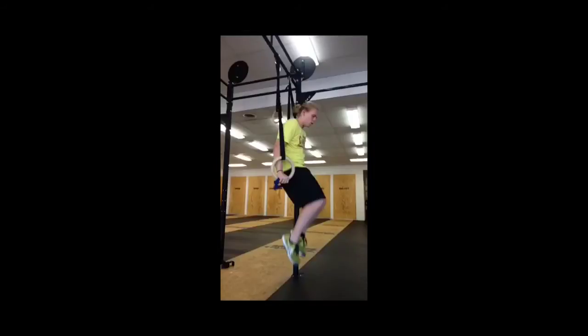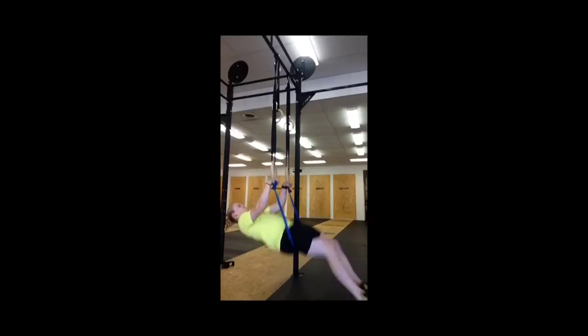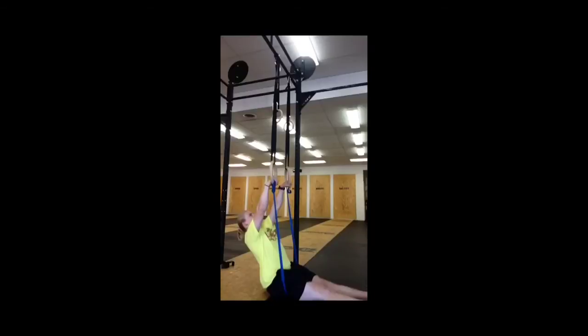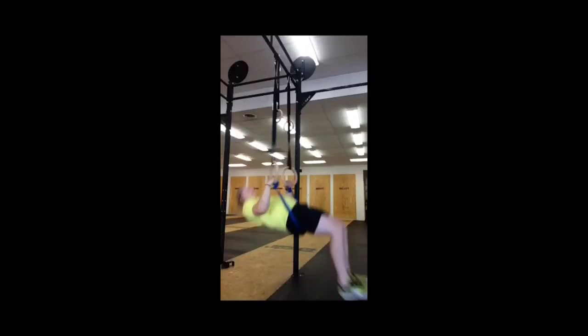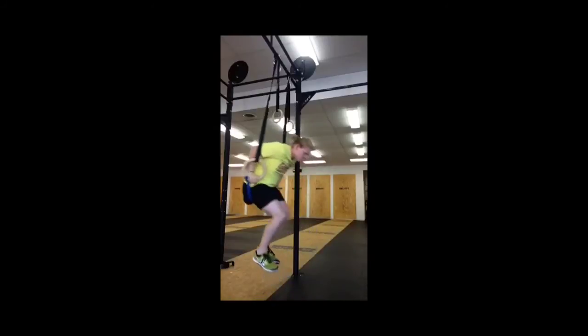This muscle up scaling is one we've used in the gym quite frequently. Loop the band around one ring and hold the other side with your hand, then sit your butt into the band. From there, shoot your hips high to the rings — that's one of the big benefits of the band, it teaches you to send your hips high rather than just pulling yourself through off your feet. The key is: sit in the band, shoot your hips high to the rings, and be fast through that transition to snap over the top.